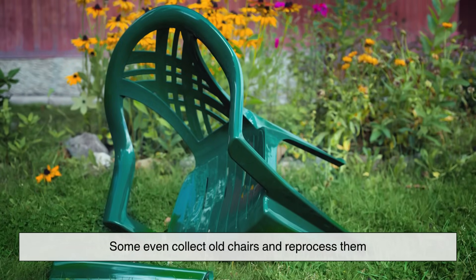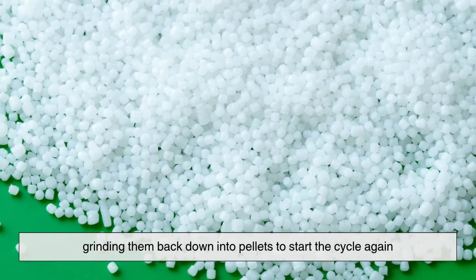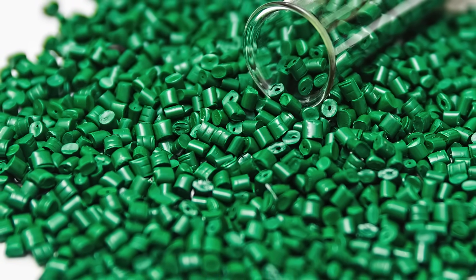Some manufacturers even collect old chairs and reprocess them — grinding them back down into pellets to start the cycle again. It's not a perfect system, but it's a step in the right direction.